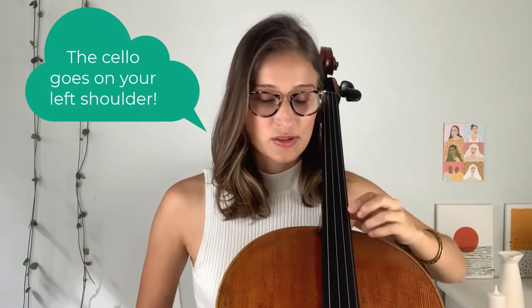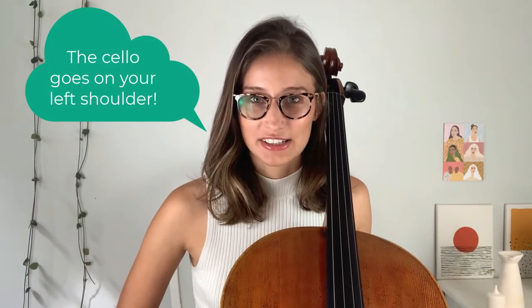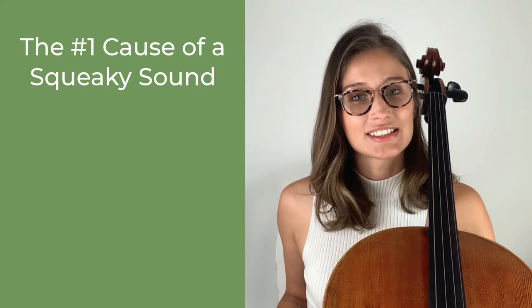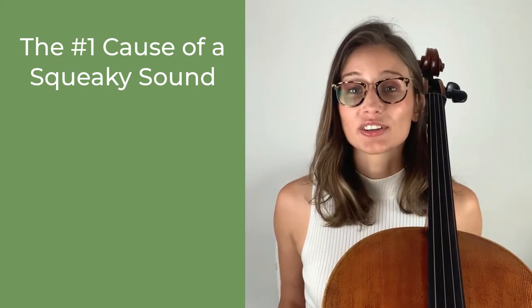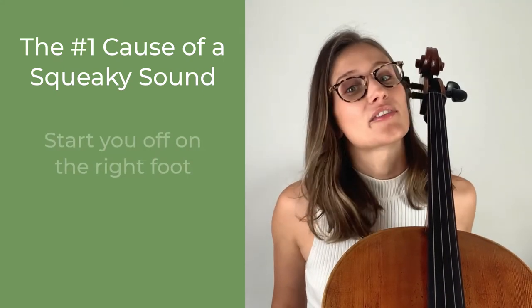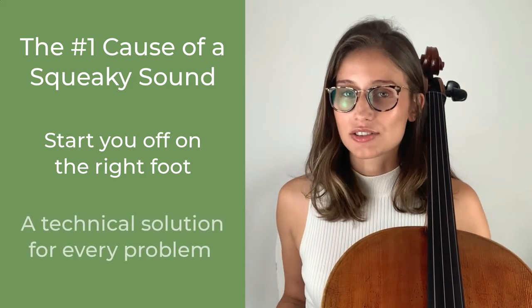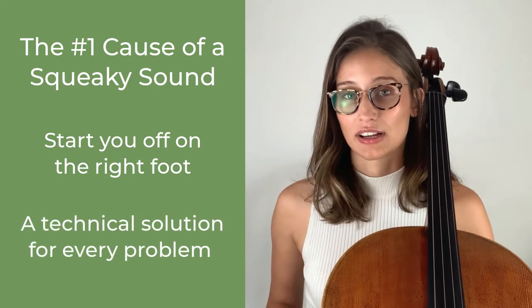The number one culprit is the A string, which is our highest string, all the way on the left of the instrument when you're holding it. I just realized I never told people that the cello goes to the left of their face. A lot of people sit down with an instrument and are discouraged right away by how easily this really abrasive sound can happen. I wanted to share one of my big technical support beams early on — to start you off on the right foot for a great sound and to show you that there's a technical solution to every problem you encounter on the cello.